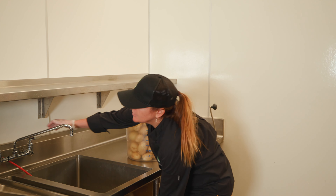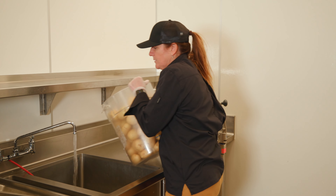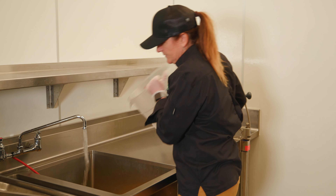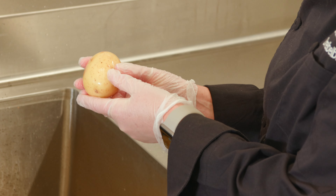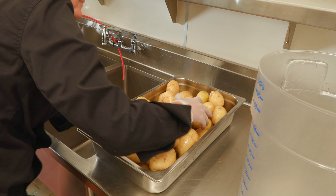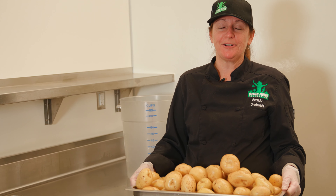Now we're ready to wash our potatoes. I'm using Yukon Gold potatoes. We're going to fill our sink with cold water and dump our potatoes in. It's really important that you're starting with clean potatoes, so if you have dirty potatoes, make sure you're using a vegetable brush if need be. I'm just going to drain my sink and move my clean potatoes into a pan.